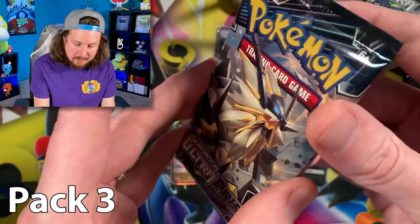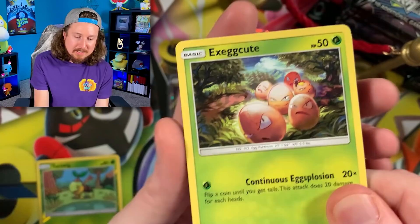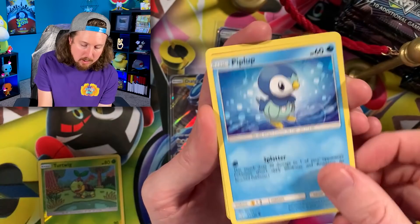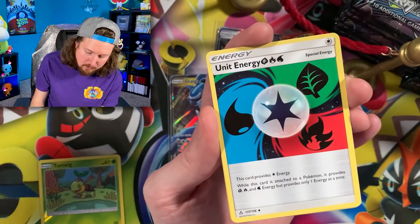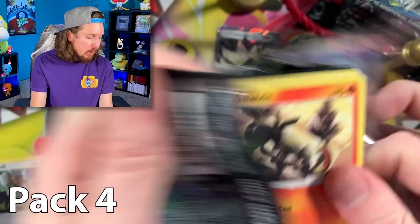Pack number 3. I give you the code cards for every single pack, every single video — so if you enjoy code cards, come grab yourself one. We got Luxio, a Hippopotas, and a Type: Null. I do upload four to five times every single week, so turn on that bell notification so you don't miss a single video.